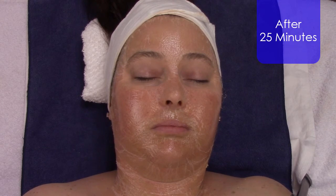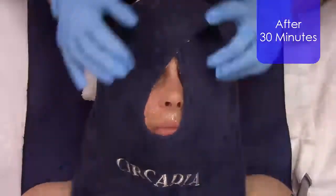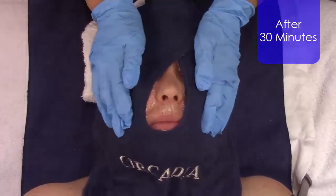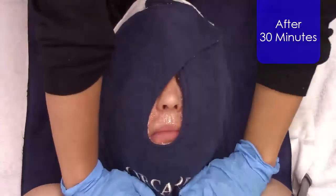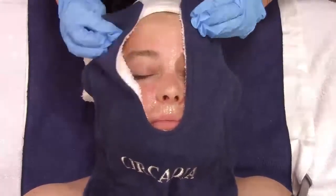So for clients that have claustrophobia, this might be contraindicated for them. At that 30-minute mark, you're going to start to remove the mask. The first step is to apply a hot towel and apply some pressure to start to crack the mask and begin to dissolve it as well.